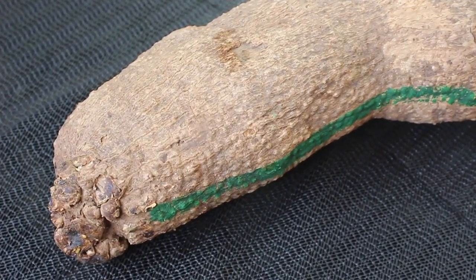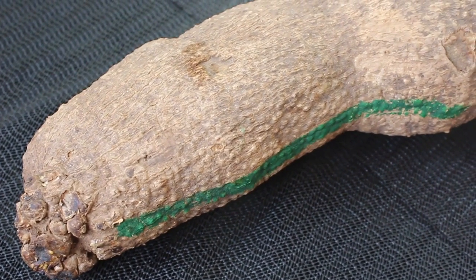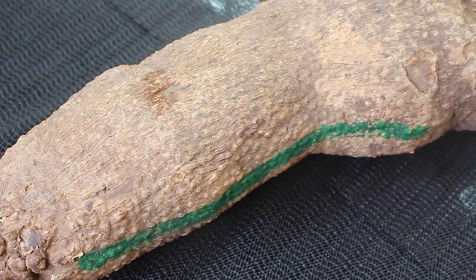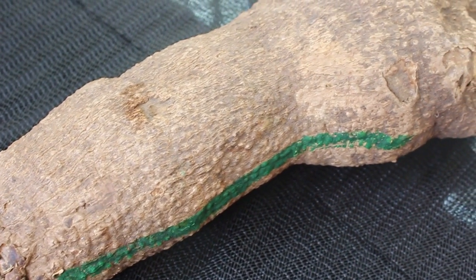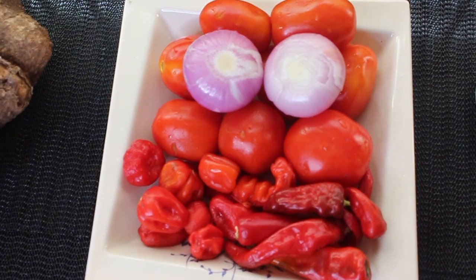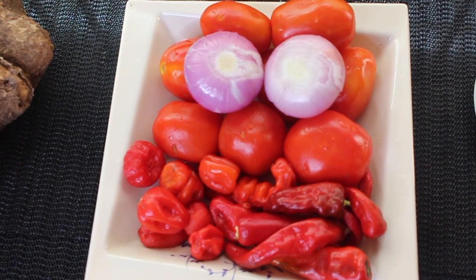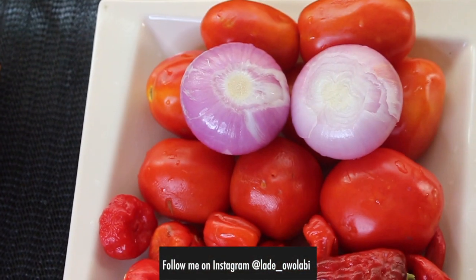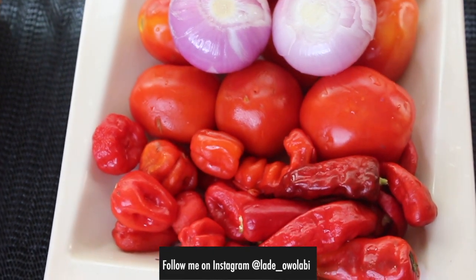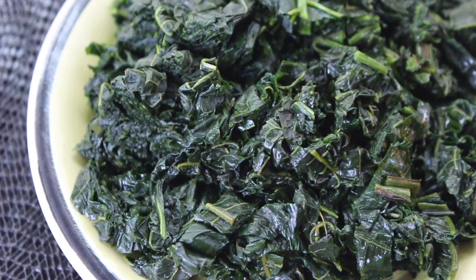All right, let us begin. To start with, I'm going to be using some yam — this is one two-bar of yam. I did not use all of this; I used about half. I'll show you how I like to slice and boil yam. Then I'm going to be using a pepper mix. In here I have tomatoes, about 10 scotch bonnets — we call it tataroho — then shombo, which you might know as chili, and two medium-sized onions.